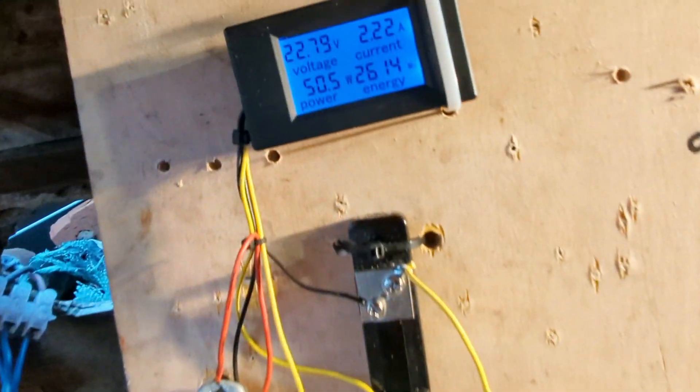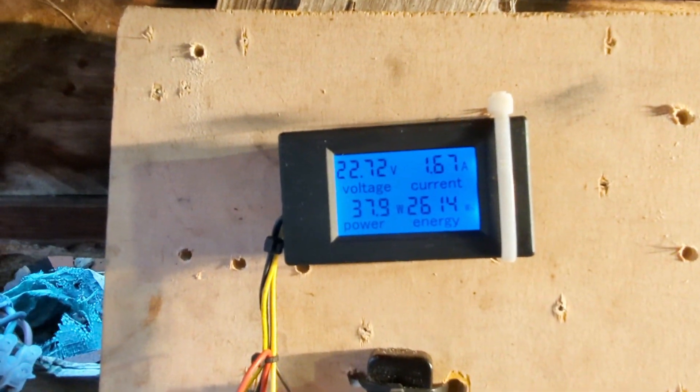Yep, I think we're going to get some juice there. I put the brake on straight away, so I'm going to put this inverter on. I'm going to put this 400 watt light on through the inverter. That soon emptied the batteries out — let's see if it gets going again.